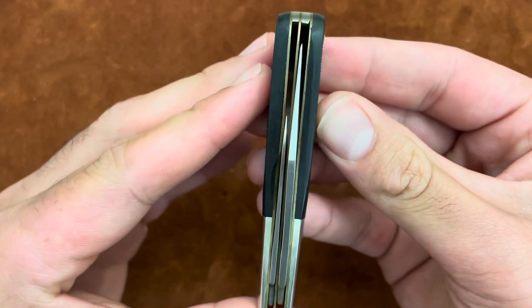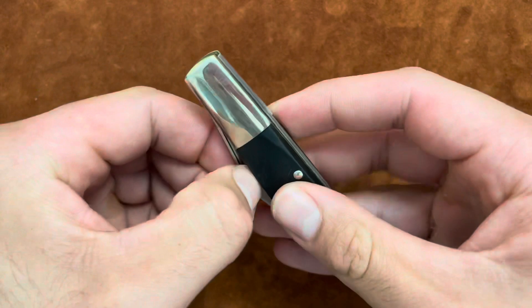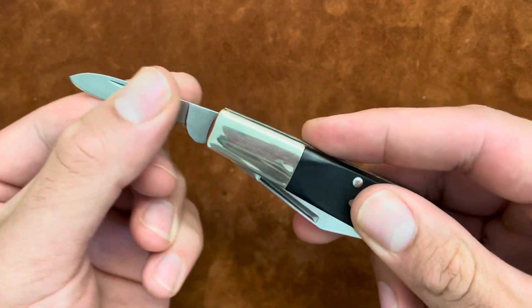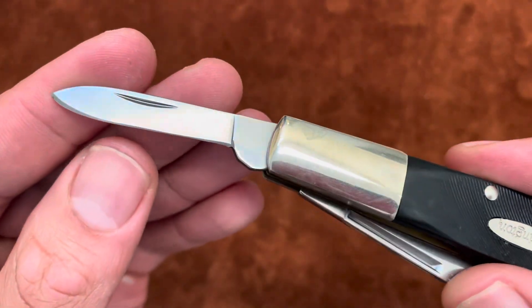That big clip point blade is leaning to the left a little bit. I believe these knives were made by Camillus for Remington — so a Camillus-made knife but with Remington's brand on it.